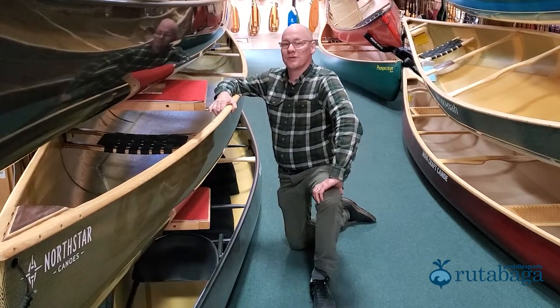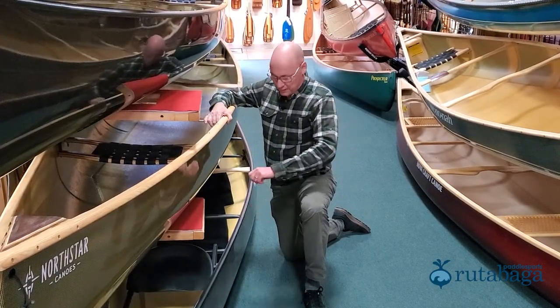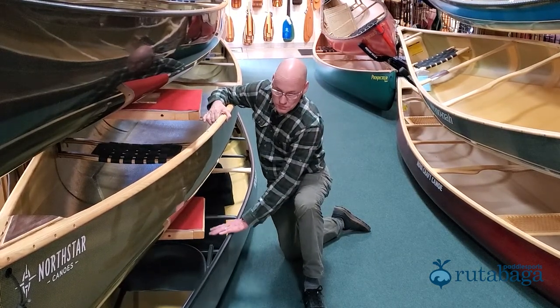There are three different ways to do gunnels. You've got your standard extruded aluminum here. The aluminum gunnel is basically just a piece of extruded aluminum that's placed over the boat and then drilled and riveted. This is a really light way to make a boat stiff, and Winona's tend to make a boat that's really light, so they often use aluminum.